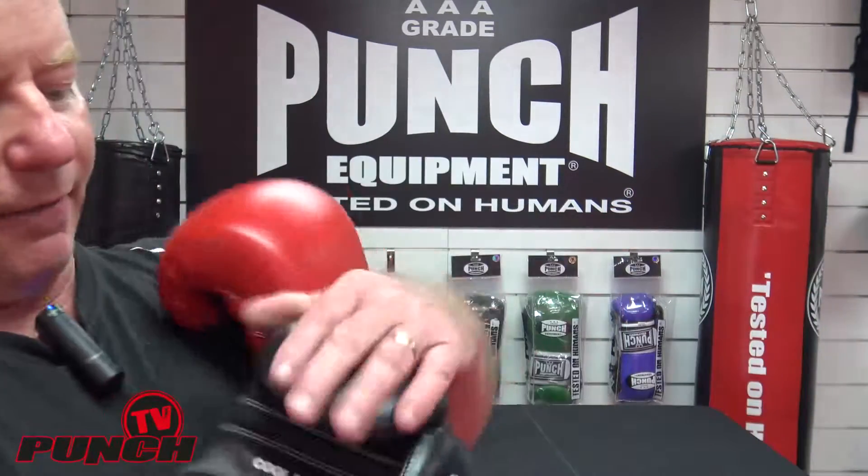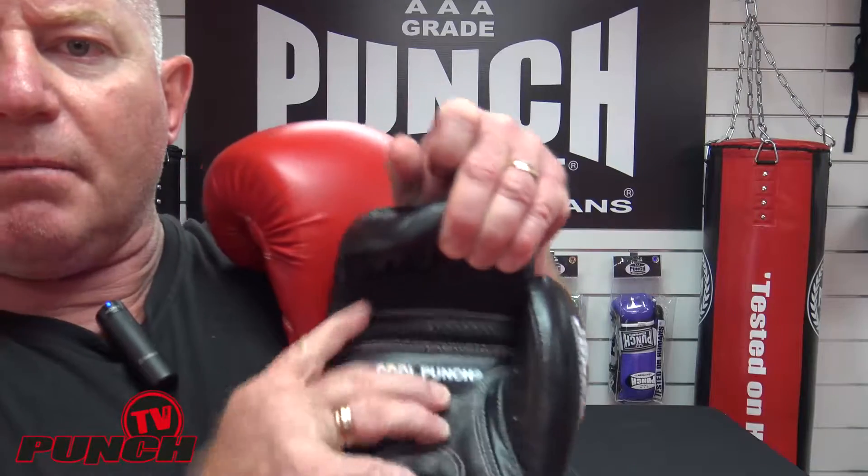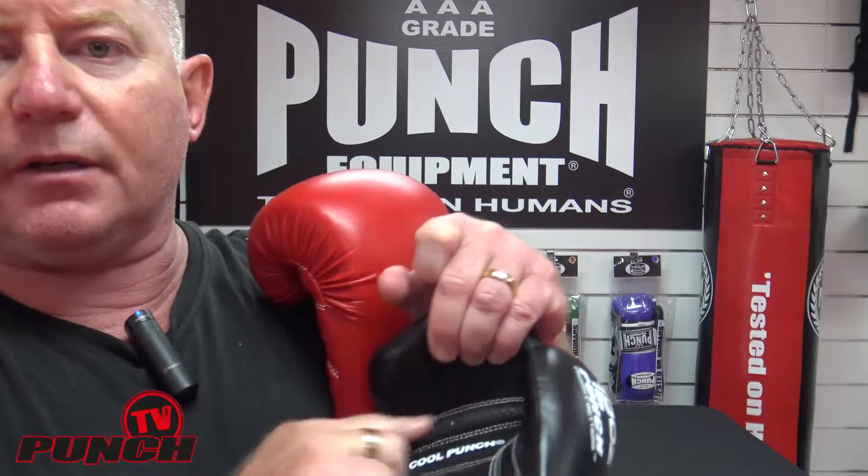The other difference between the two gloves is the pro leather glove has a mesh insert in here called the Cool Punch mesh insert, which lets the glove dry out a little bit quicker. The normal urban glove is covered in a really nice Enduro 35 material.